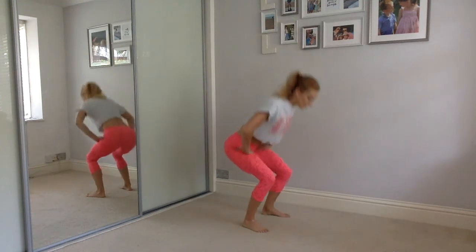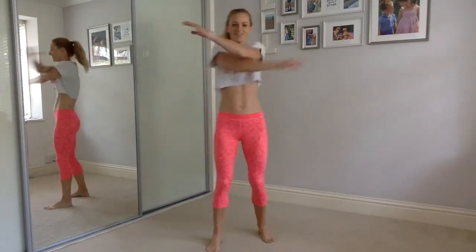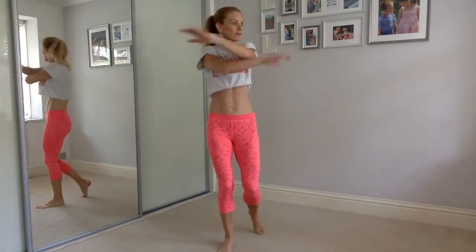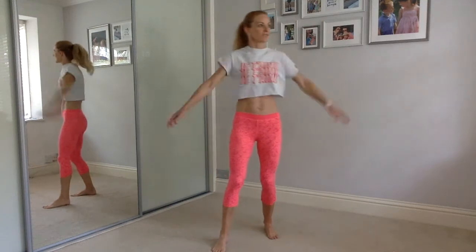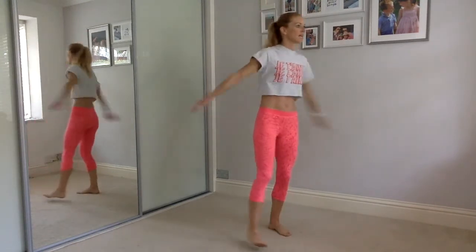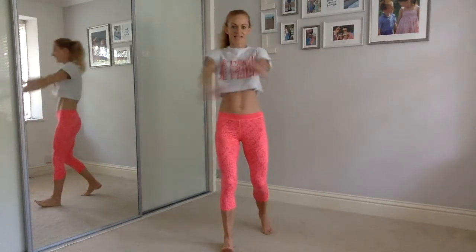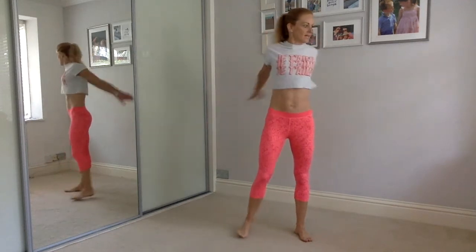We're going to go back to those arm crosses. From the top. Don't forget that smile — all-important smile to get you through your workout today. Cross in front, swing open. We really want to swing nice and wide so we open up those chest muscles. Squeeze the shoulder blades together and back. Lengthen that spine, stand nice and tall.